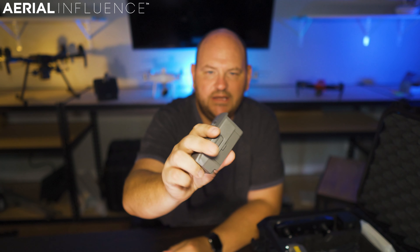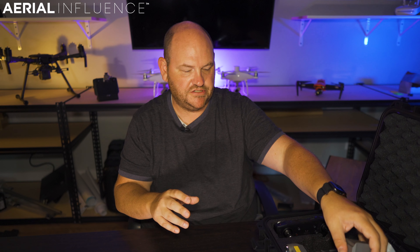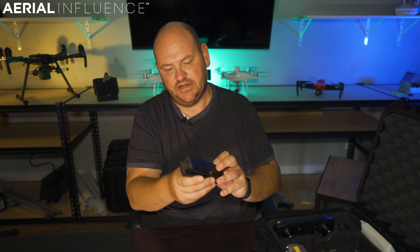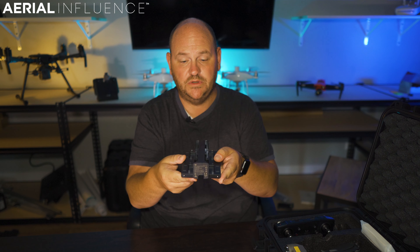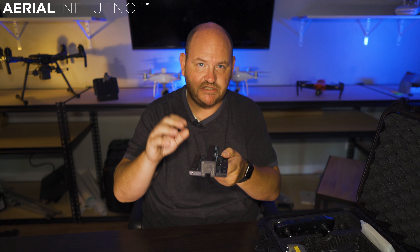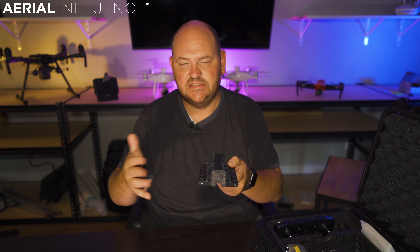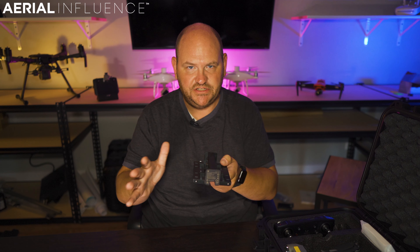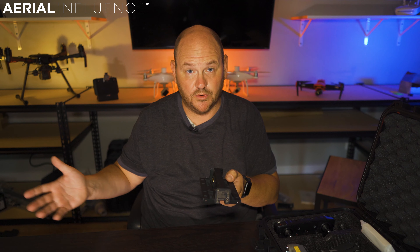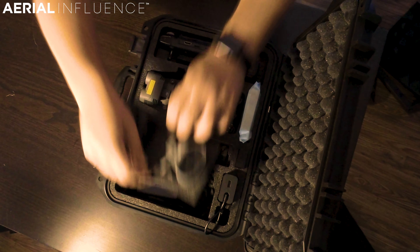You also get three batteries — these are the self-heating batteries. One comes installed in the drone, and you get two additional batteries with the package. You also get the multi-charger, which lets you charge four batteries at one time. It starts with the battery closest to being fully charged and works its way down — really nice if you've got dead batteries you want ready to go the next morning.